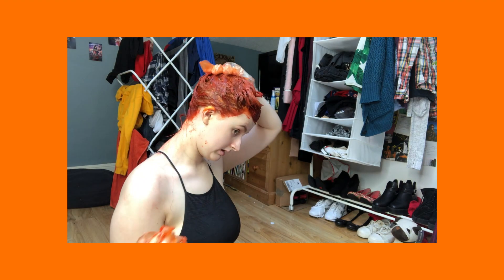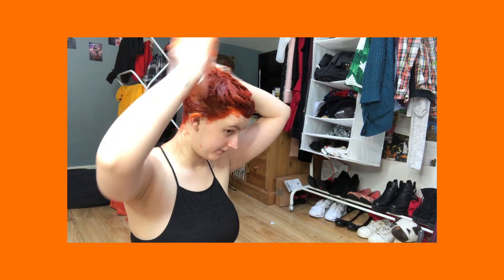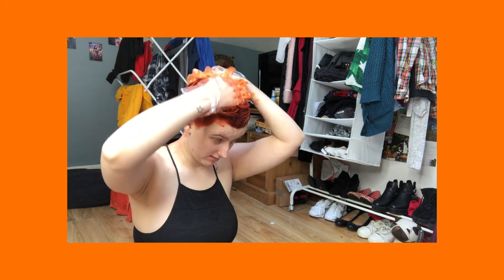I am going to clean dye off parts of my body that it shouldn't be on, like my neck, and leave this on my head for about 30 to 40 minutes before I rinse it out.